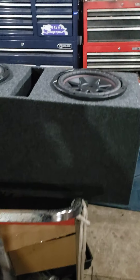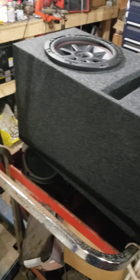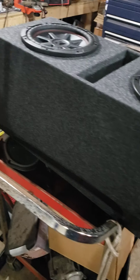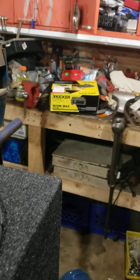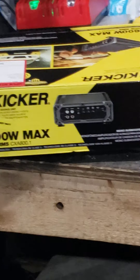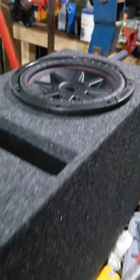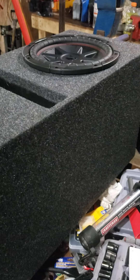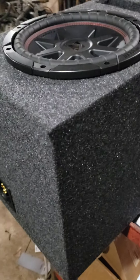I did get the speaker box out and the tens were up in my attic so I got those downstairs. I did some research on this amp — you can see the box over there on the shelf. It was an open box special and it should be matched pretty well to these speakers as far as how many watts the amp puts out versus what the speakers can handle.